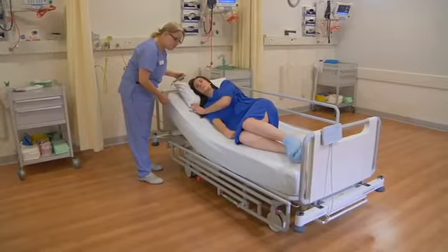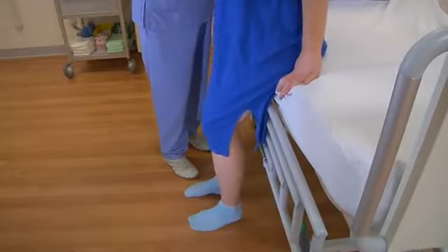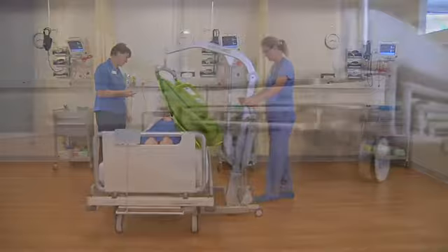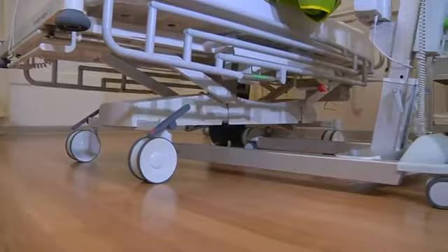Recognising that patient handling and lifting are key issues for medical professionals today, the M9 dramatically reduces the amount of manual handling of patients. The new bogey means that at all heights there is an ample 140 millimetre under-bed clearance, enabling a wide range of patient handling equipment to be employed to move bed or patient with the utmost efficiency and safety.